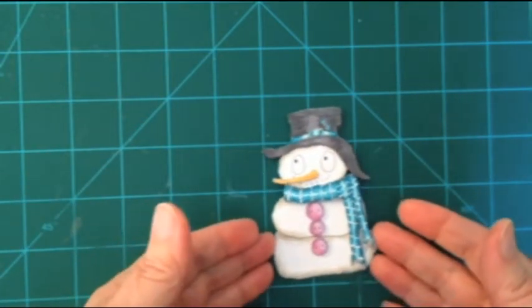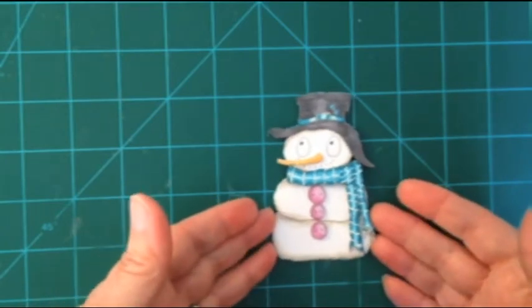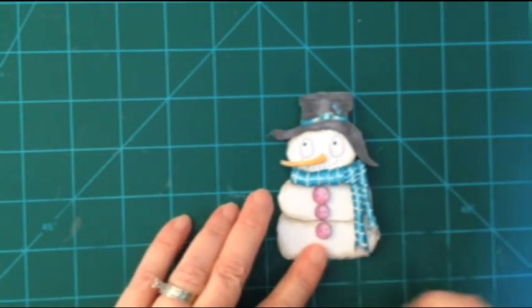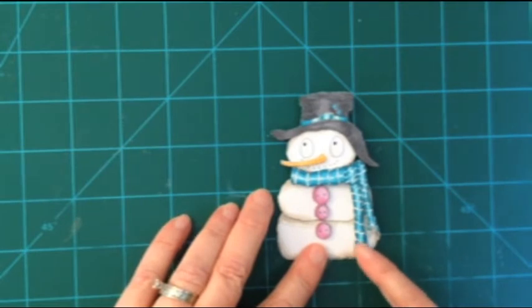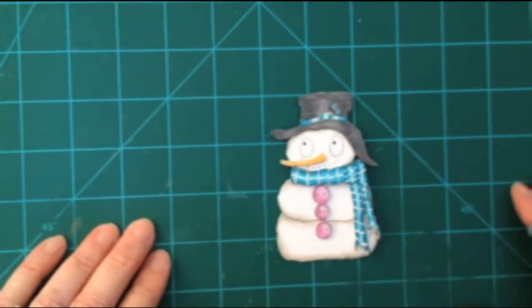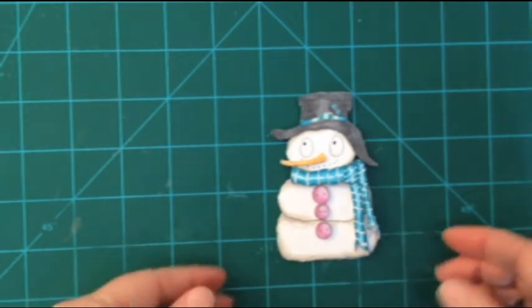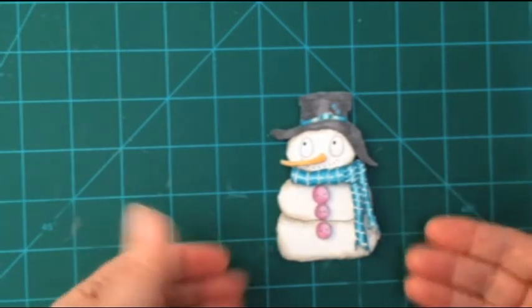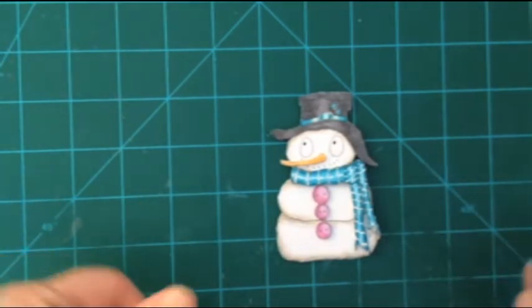I actually embellished this on top of that. I will put some stickles on him once I get finished. I will probably go ahead and add — because there are a lot of places where I have gone over the line because it's so tiny — I will probably use the white opaque gel pen and fill that in better. And then add some embellishments to the top of him, like stickles and the gel pens.